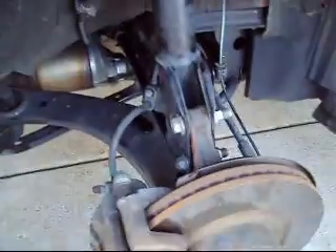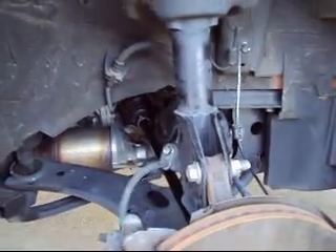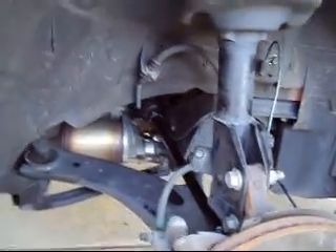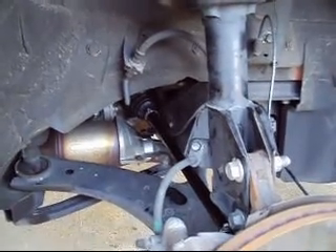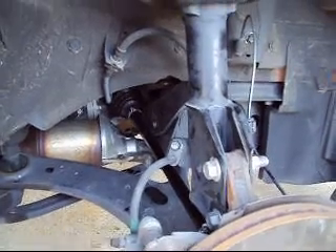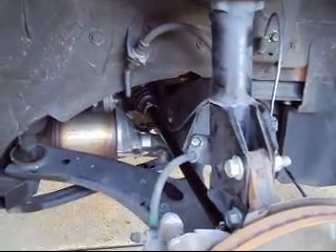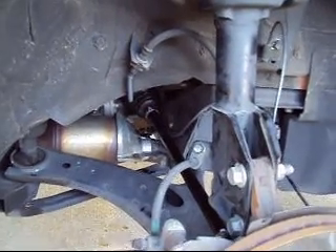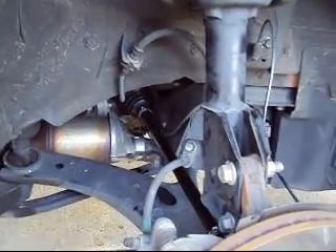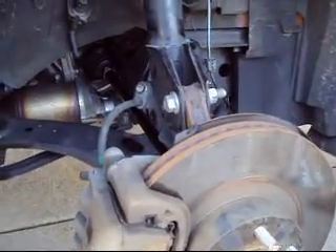And there you have it — the new CV axle is in. Thanks for tuning in. I know it's not the best quality video, but I wanted to show you how to do one of the CV axles on the 2014 XV Crosstrek. There's not many videos showing the newer style. This vehicle only has 80,000 miles on it, but I was one of the unfortunate ones to have my axles go bad even without the torn boots. Thanks for tuning in — now just throw the wheel back on and should be good to go.